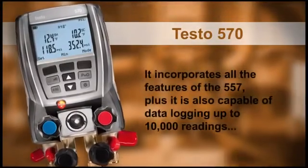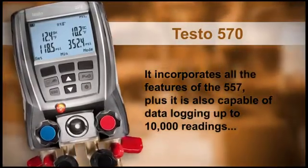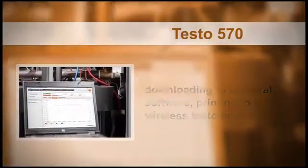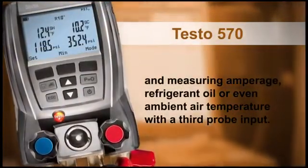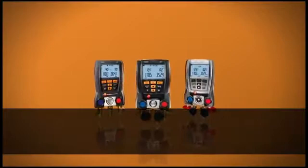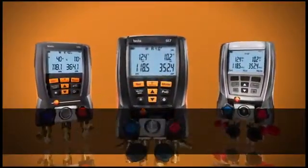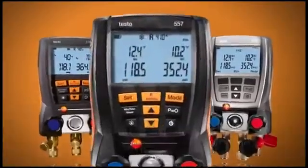It incorporates all the features of the 557, plus it is also capable of data logging up to 10,000 readings, downloading to optional software, printing to a wireless Testo printer, and measuring amperage, refrigerant oil, or even ambient air temperature with a third probe input. From our temperature-corrected pressure sensors that provide exceptional accuracy to our superior NTC temperature probes that never need calibration, you can count on Testo to give the right measurement every time.